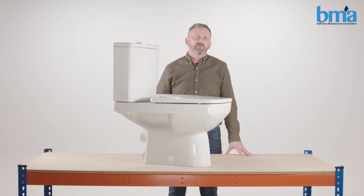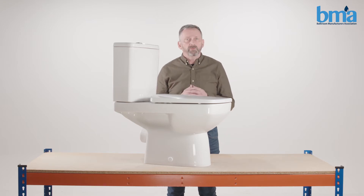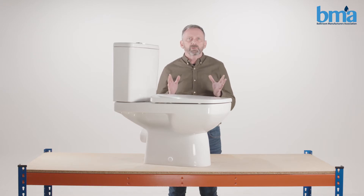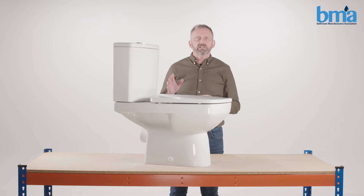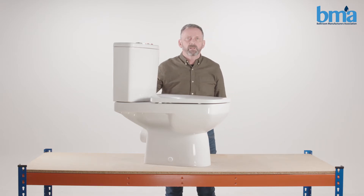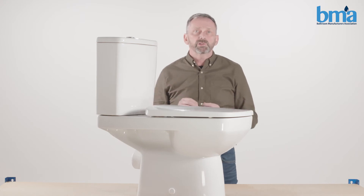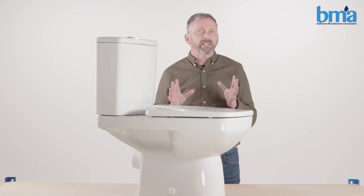Hello and welcome to this video covering basic toilet maintenance in your home. You may have a water leak and not even realize it. Lime scale, cleaning products, grime, and particles of dirt can all cause water to steadily drip into the cistern or into the toilet bowl. Like any functional machine, toilets need a little regular maintenance.